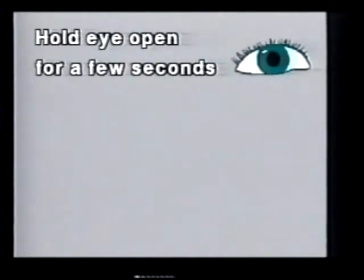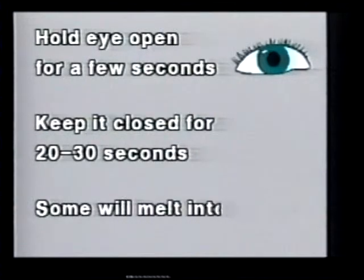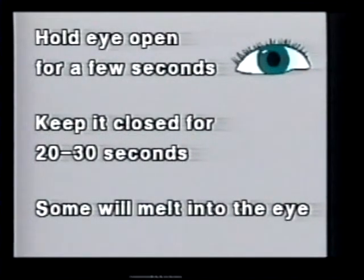Have the child hold their eye open for a few seconds, then keep it closed for 20 to 30 seconds. Wait to wipe any excess away for a few moments — some will melt into the eye.